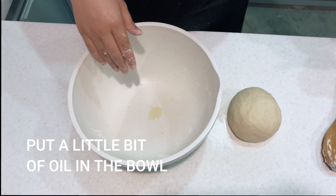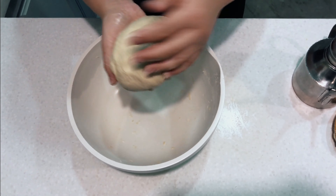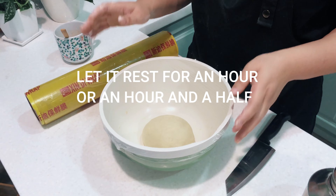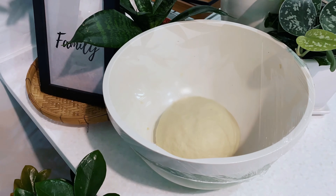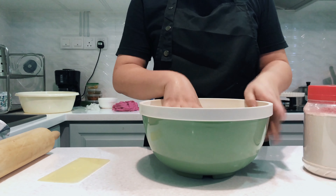Let it rest. Put a little bit of oil at the bottom, and a little bit of oil on your hands — just a touch. And then you're ready. Take a cling film or a tea towel. Leave this somewhere warm in the house for about an hour, hour and a half, until it doubles in size. You can see some condensation going on underneath that cling film — your dough has risen.